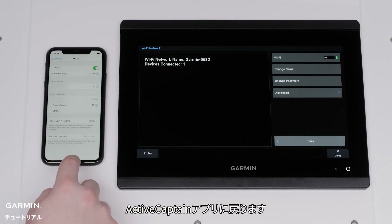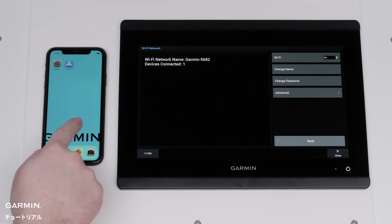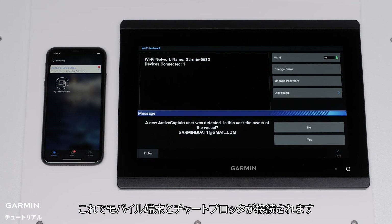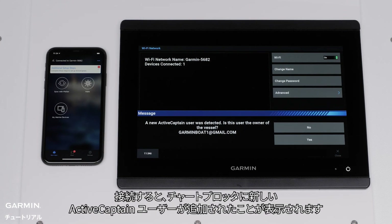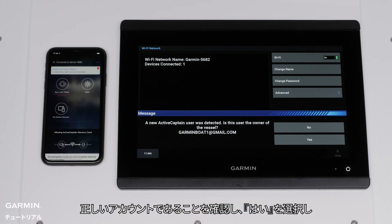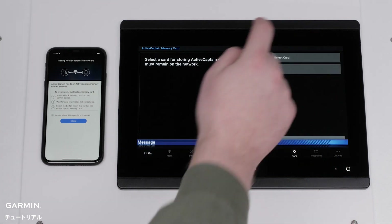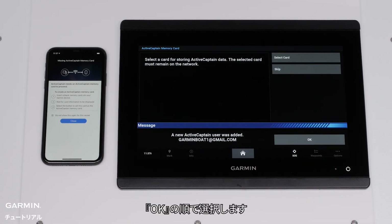Navigate back to the ActiveCaptain app. Your mobile device will now connect to your Chartplotter. Once connected, the Chartplotter will say that a new ActiveCaptain user was added. Confirm that this is the correct account and select Yes, and then Done. Select OK.